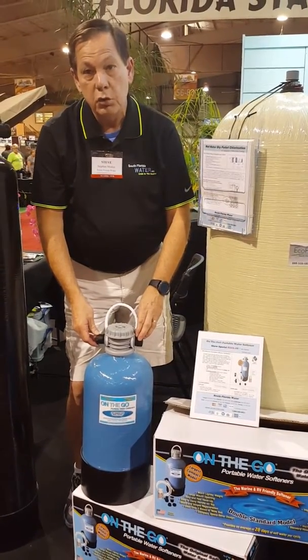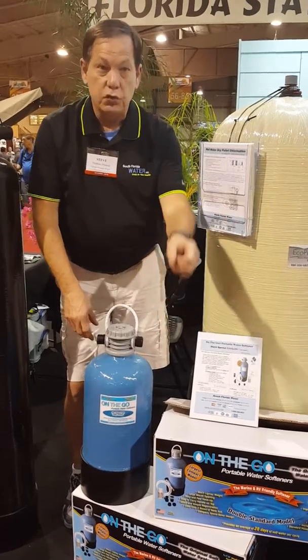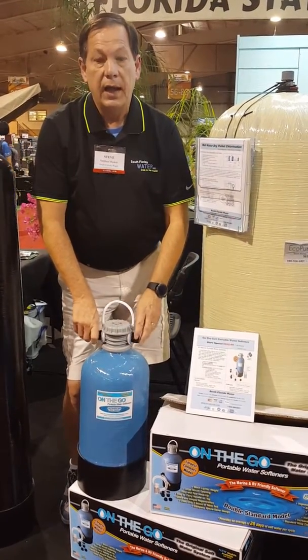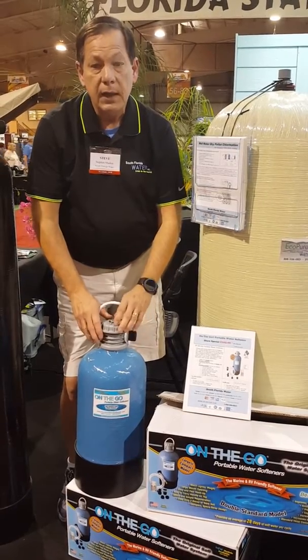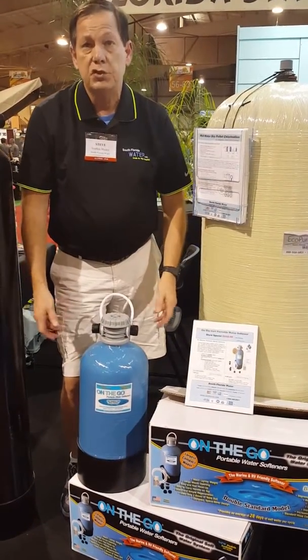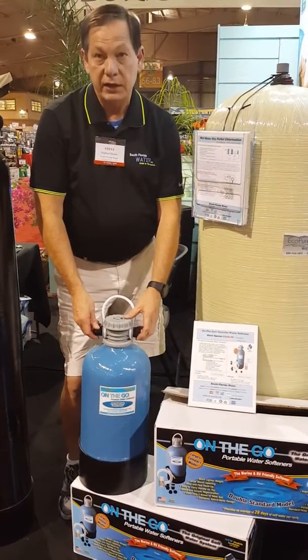It's very, very simple to use. You simply attach those and attach it directly into your RV. You'll really enjoy this. It's easy to maintain, and you'll keep all of your faucets, fixtures, showers — everything very nice and clean. It'll keep them looking like new.